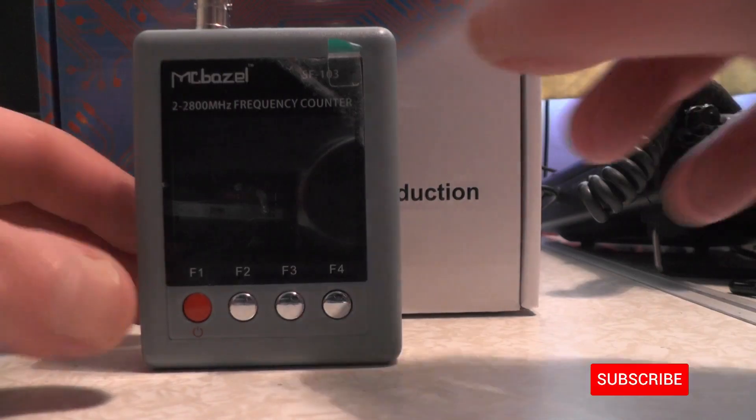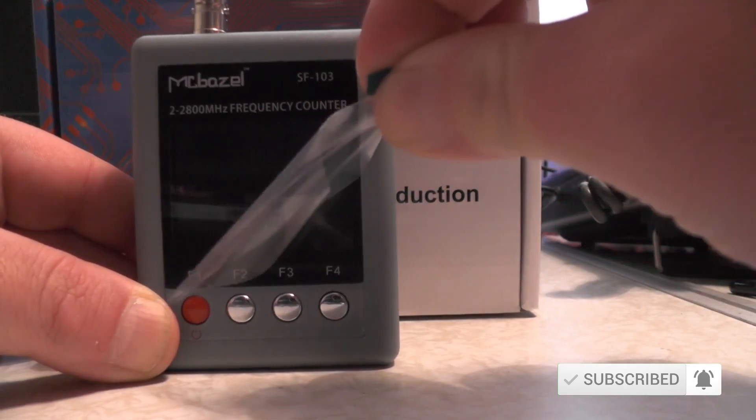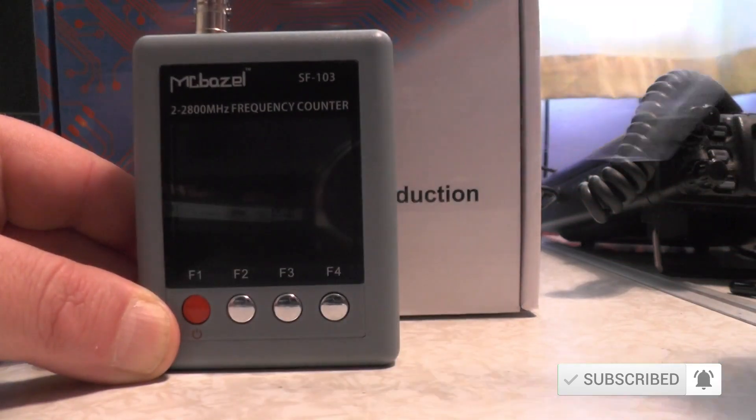There's one thing you must do first — peel the plastic off the front. That is so satisfying to peel the plastic off the front. The one on the back came off a couple of days after I had the unit.